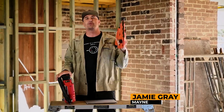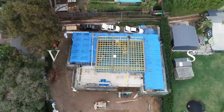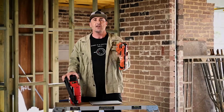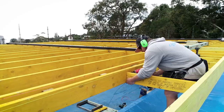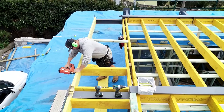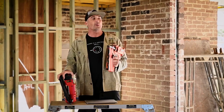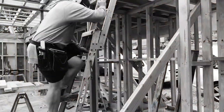G'day tradies, my name's Jamie and welcome to another Tradie Tough Test. Today we're putting the Pazload Impulse Frame Master through its paces and doing a straight-up comparison versus the new Red Nailer. This isn't about ragging on any products — we want to show the strengths of both guns and, more importantly, where one gun might be more appropriate than the other in certain areas.